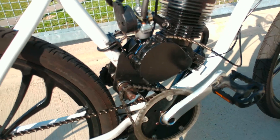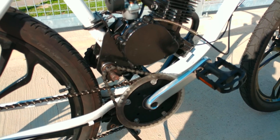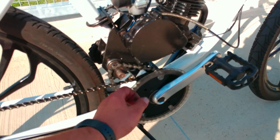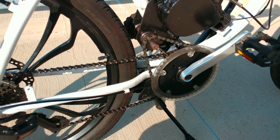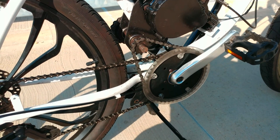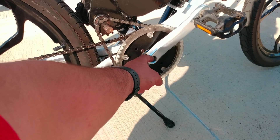I bought this kit from SickBikeParts.com and this is the HD ratcheting freewheel chain setup. I recommend getting the HD ones, especially if you're using a high compression head, because you will blow up this gear down here and it is a pain to change.